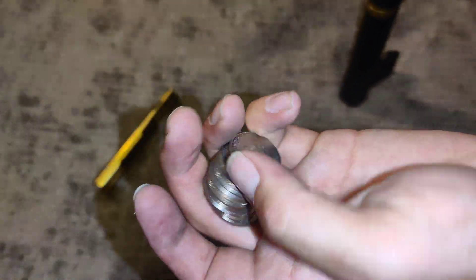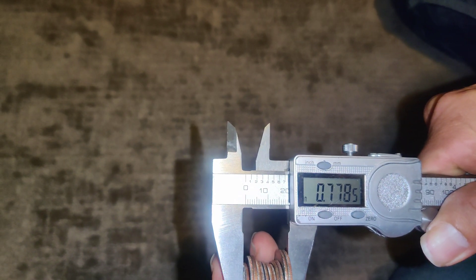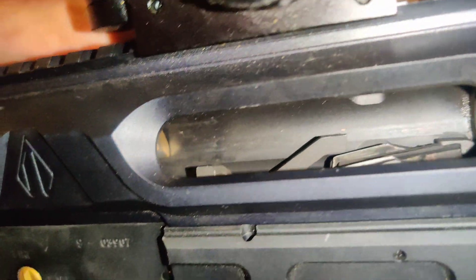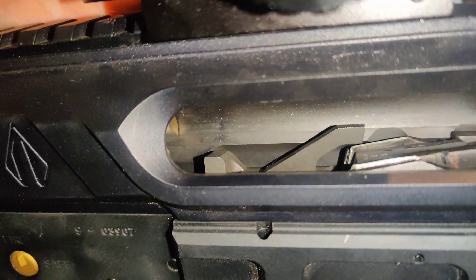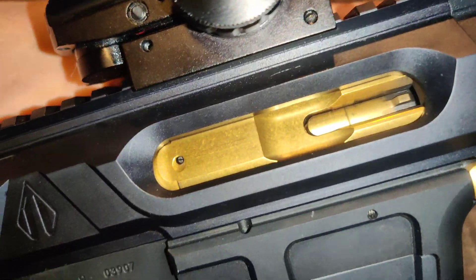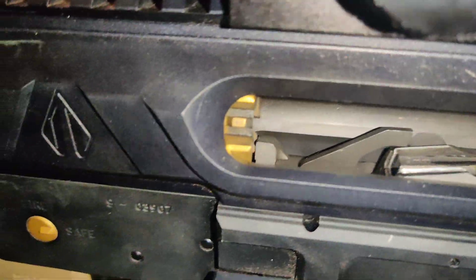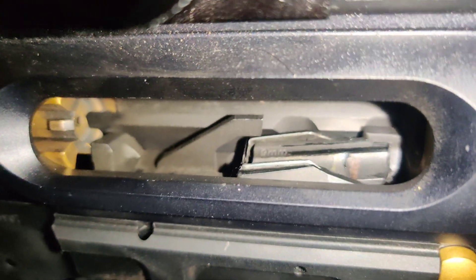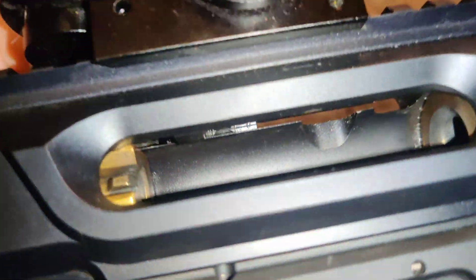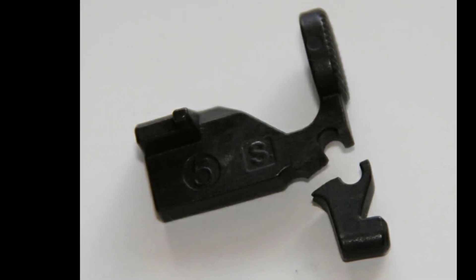$2.75 for my AR-9 — yours may differ. 0.7 inches. Now in order, each quarter being dropped in and the difference in distances from the bolt catch. And there's our sweet spot.